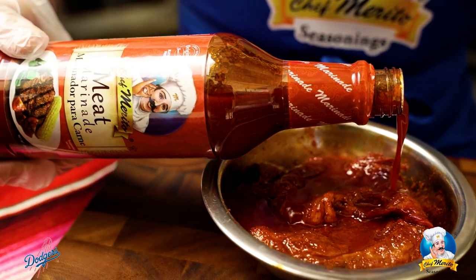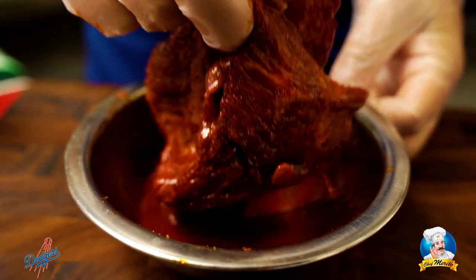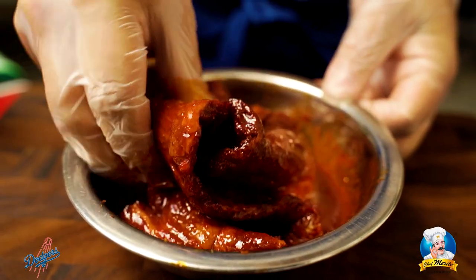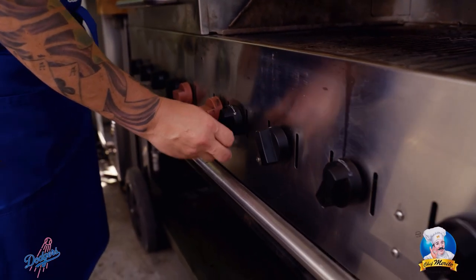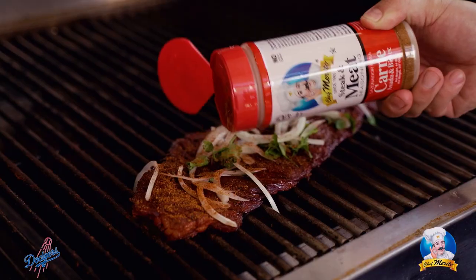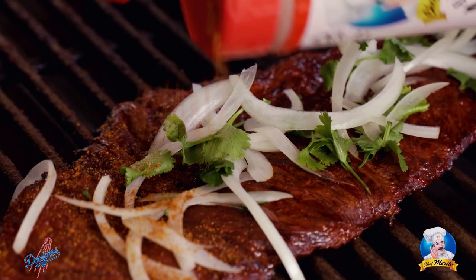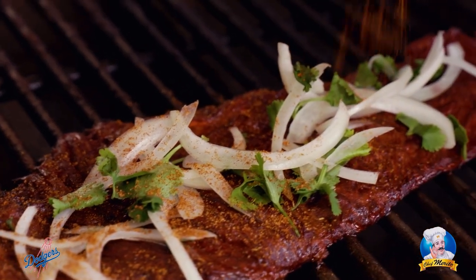Preferably you want to marinate the meat for 20 to 30 minutes to really enhance the flavors. I like to marinate mine overnight to make it even better. You always want to set your grill to medium heat — it helps you control your cooking and not overcook the meat. I love using Chef Morito's carne asada seasoning because the blend of garlic, paprika, and citrus give a rich and bold, authentic flavor to the meat.